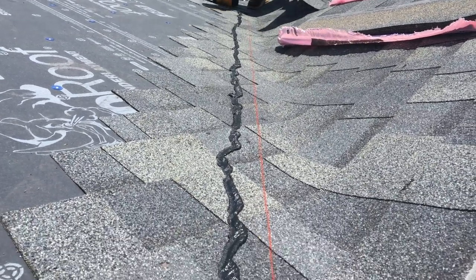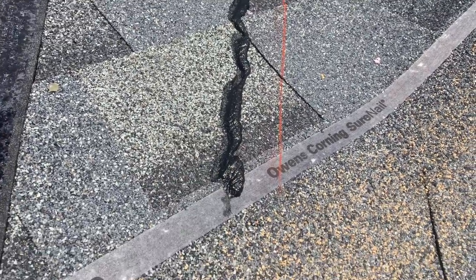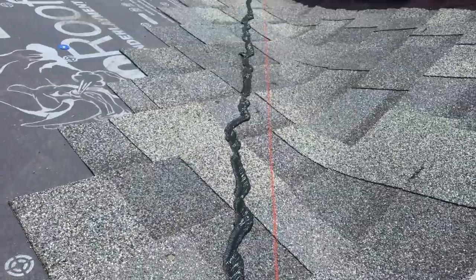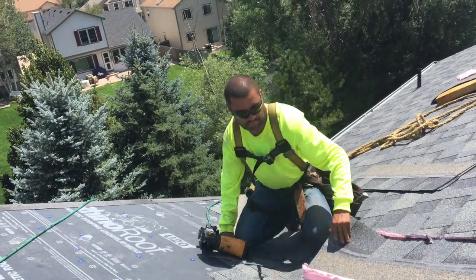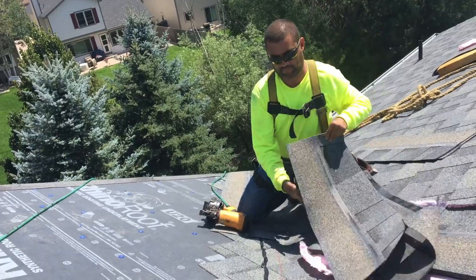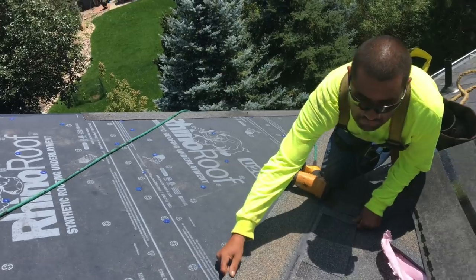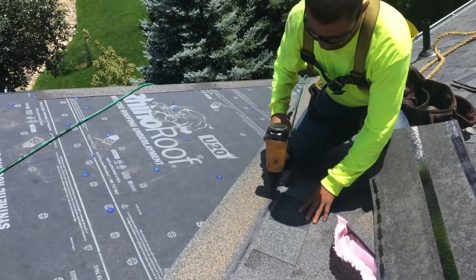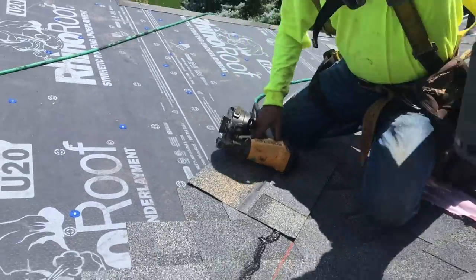We're here in Colorado — we're a Colorado Springs roofer and Denver roofer — and we get a lot of snow and ice, so we want to build these a little bit different than areas that might just have a dry climate, because many areas of California are dry. You can see right here this is our new and improved California cut valley; for our purposes we'll temporarily call it a Colorado cut valley.